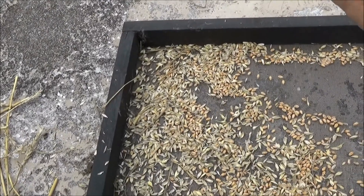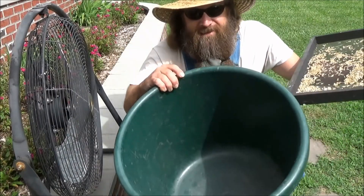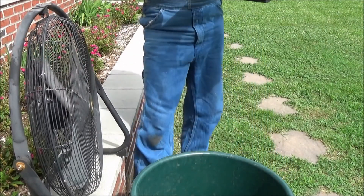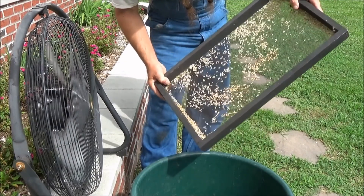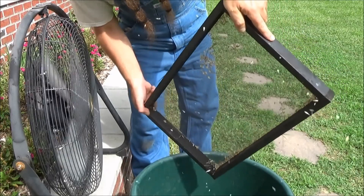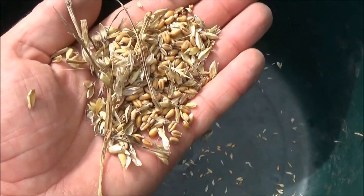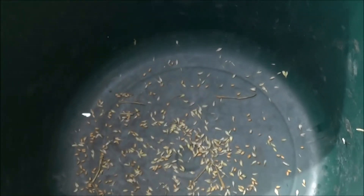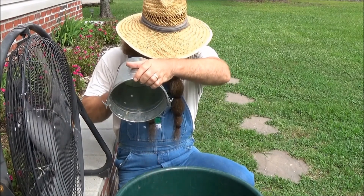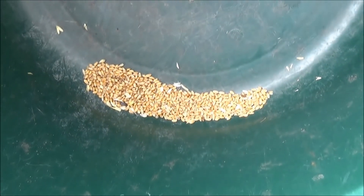Since it's not very windy today, our chaff is not really separating that well, so I've got another idea. I've got a fan, I've got a bucket to catch the wheat berries, and all the chaff is going to fly that way when I turn this fan on. That was phase one of separating the wheat from the chaff, and it did a pretty good job. Now I'm going to run it through a second, maybe a third time, and just try to get rid of all the light chaff. Here goes round two — and this is what it looks like after the second exposure to wind.